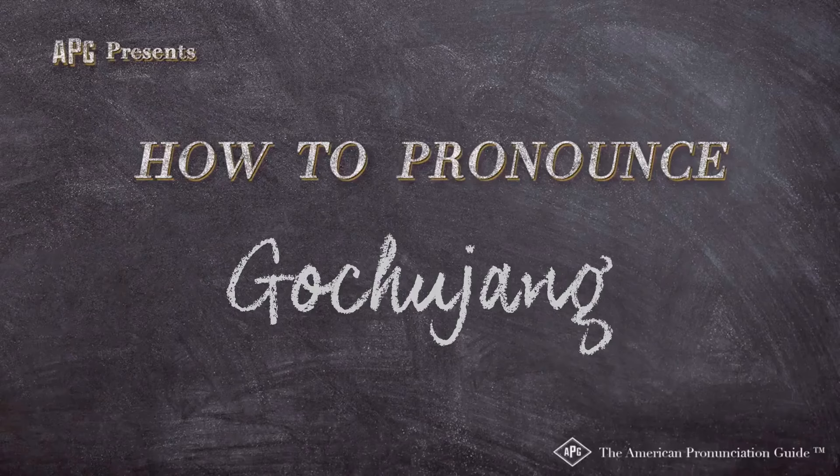The American Pronunciation Guide presents: How to Pronounce Gochujang.